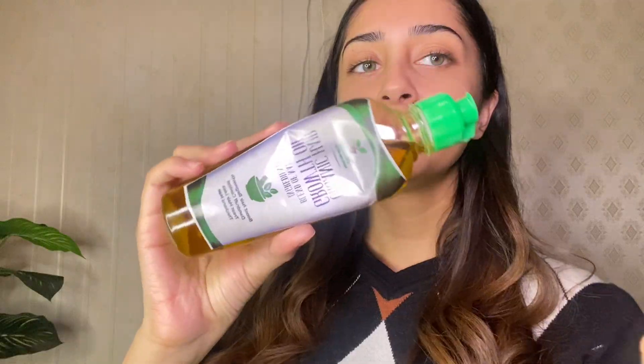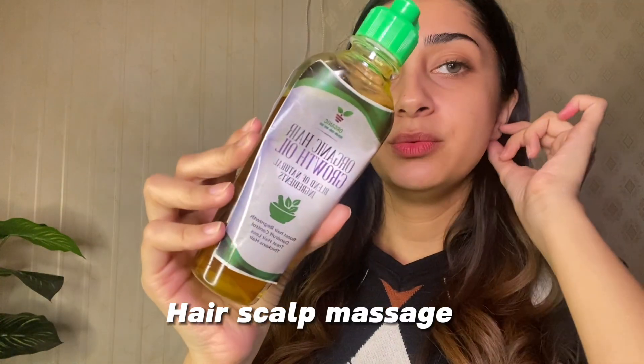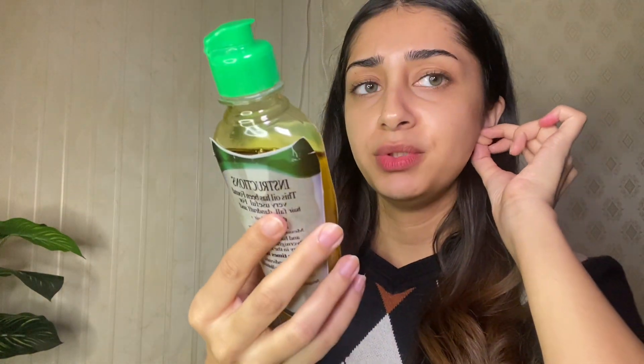Let me share the hair oil I am using. It is an organic hair oil — a homemade one made by a page on social media. I have been using this for about a year now and this is my second or third bottle.